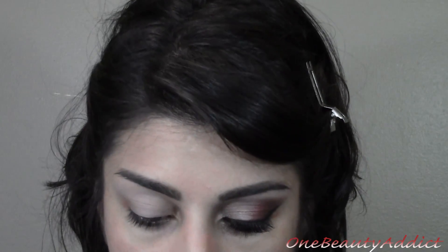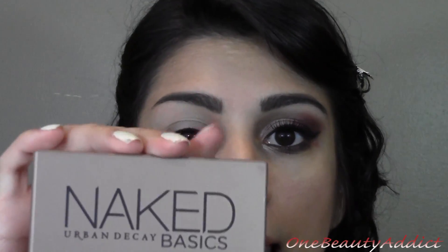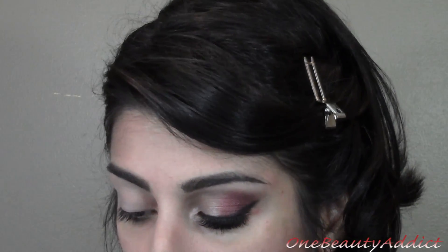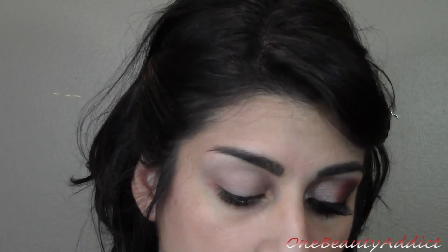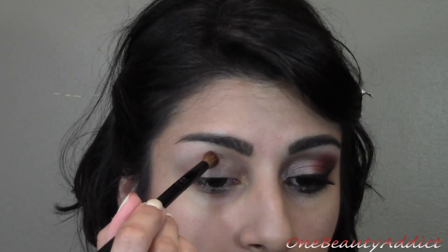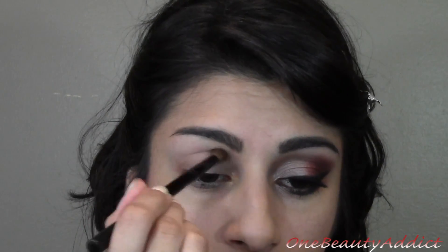The next thing we are using — you can use any transition color that you have. I'm taking from the Naked Basics palette and I'm going to go ahead and put this on the crease of our eye to help the other colors blend out.